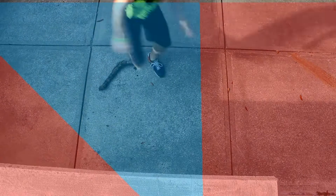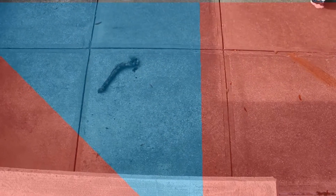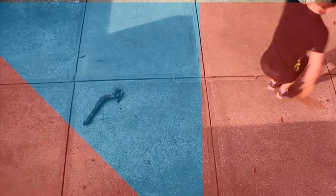The angle you approach the wall is super important. There's a range you have to stay in to make sure that your foot doesn't slip. Outside of that range, your foot may slip and you will get no power.